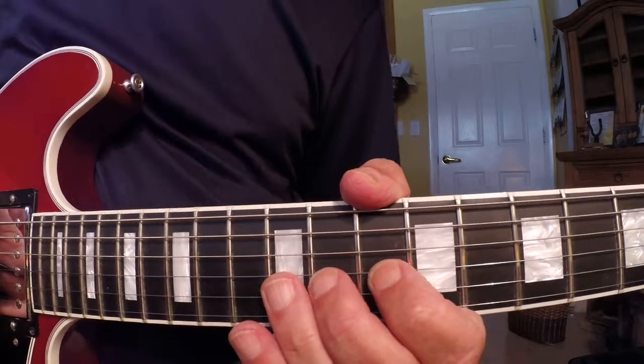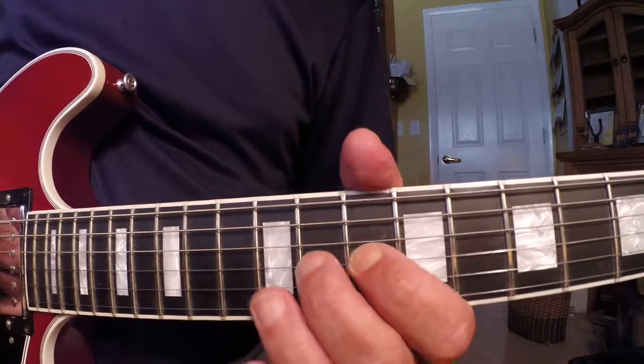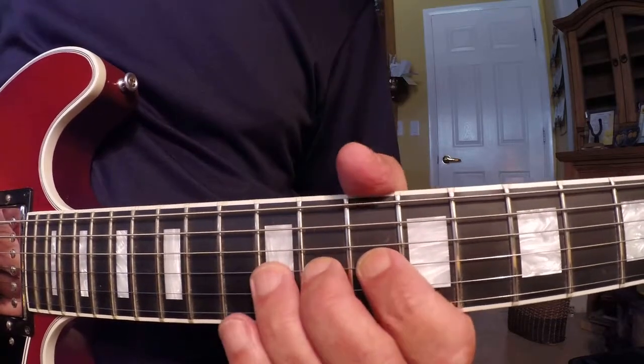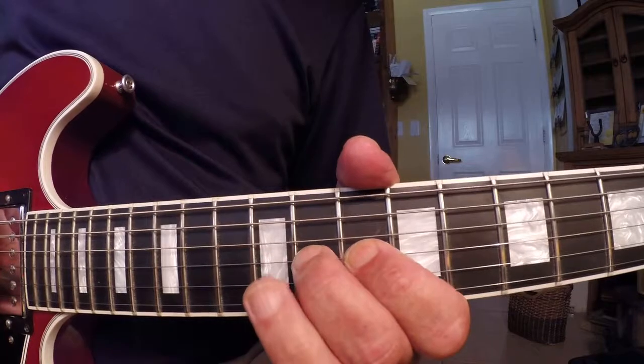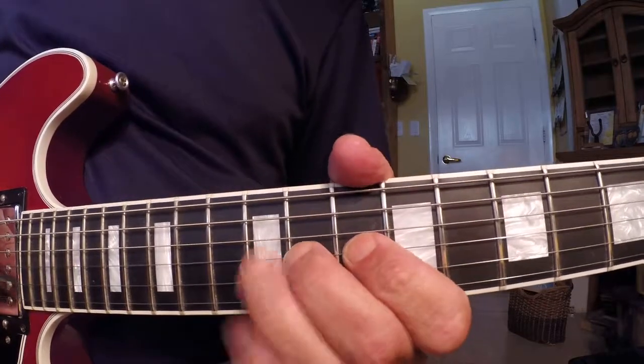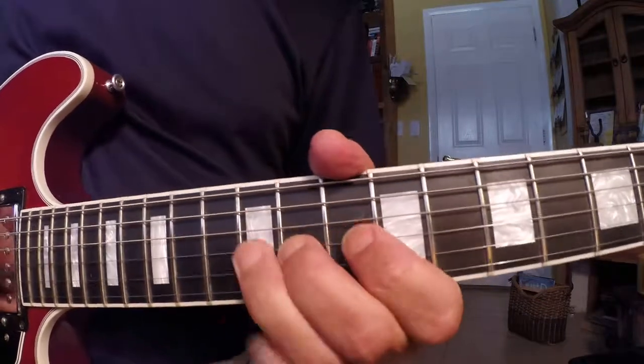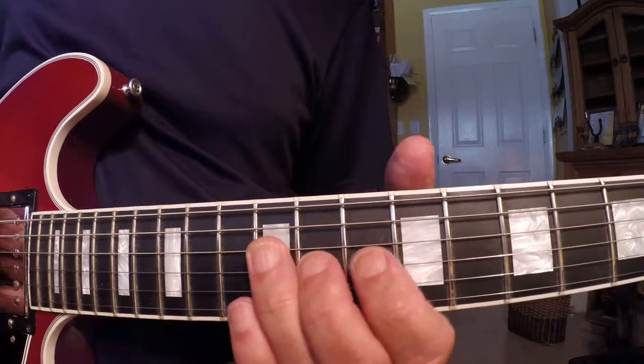So I start on the 11th fret, my first finger's down on the 10th fret of the G string, 11th fret, and I pick and hammer on to the 12th fret. Then I go to the 12th fret of the D string.